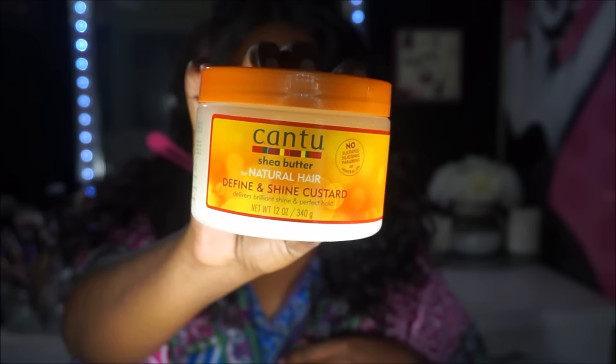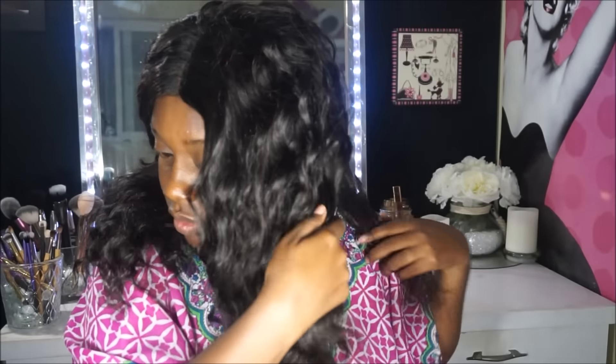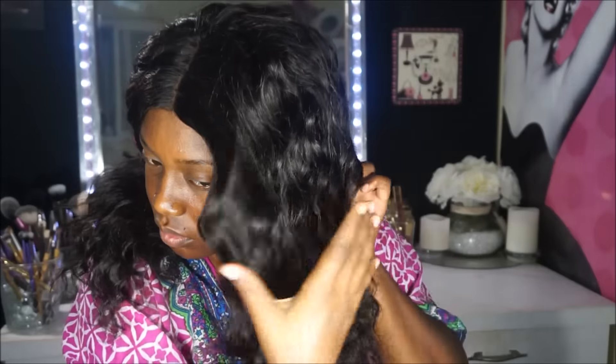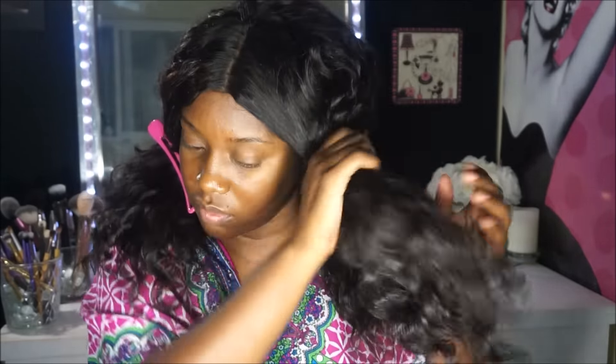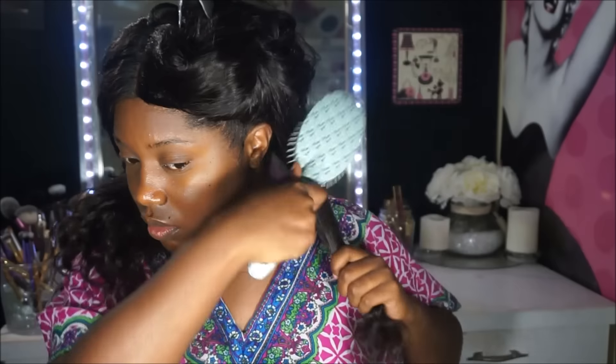So first I'm going to start off by applying this product to my hair. I will have everything listed in the description box below so be sure to check that out for anything that I'm using. I'm going to take a section of the hair to separate it while I do the flexi rods. Then I'm going to take my paddle brush and detangle the hair, apply the product, and make sure the hair is not tangled.